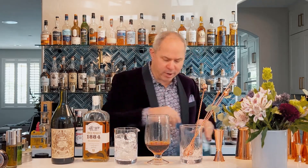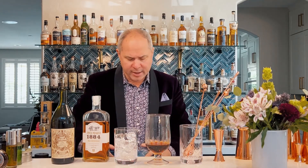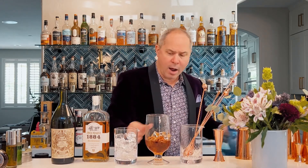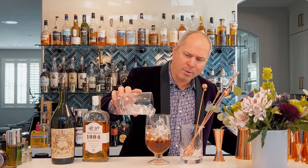Now we're going to add our ice, and as I said we want to fill it all the way to the top. The more ice the better, because even as we're stirring this down we're going to stir it about 50 percent. A lot of bartenders when they're stirring cocktails make the fundamental mistake of not stirring to the proper dilution — they give it three, four, or ten stirs; that's not enough.